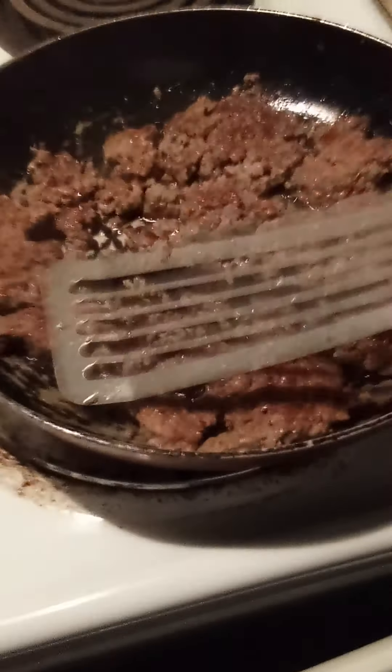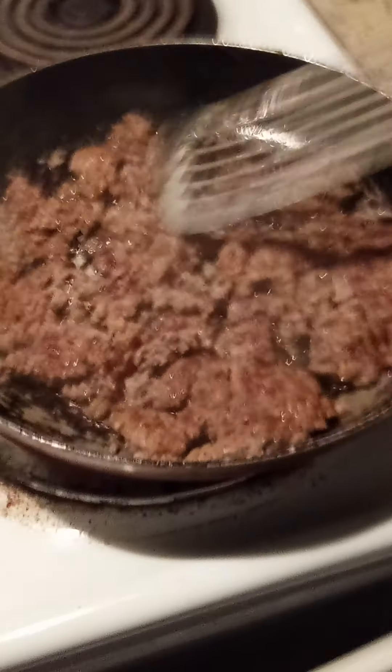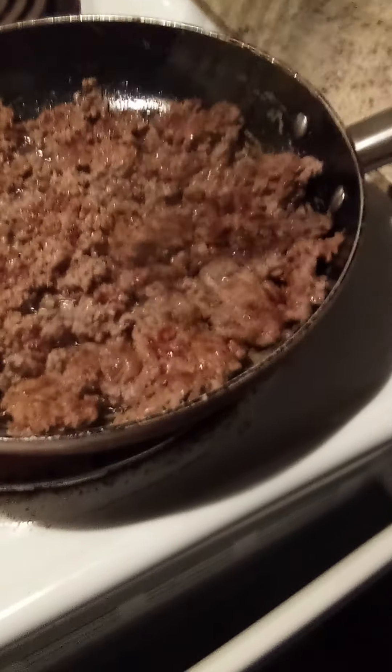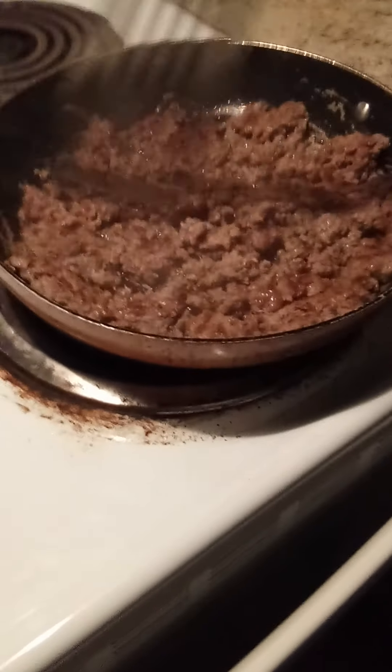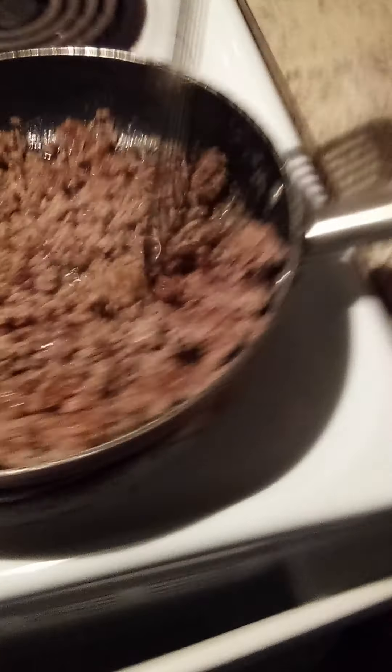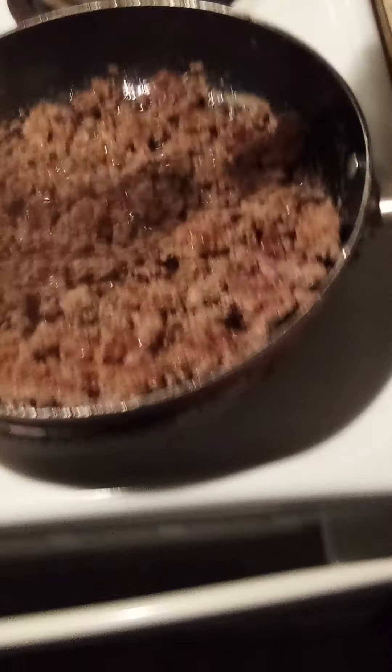Because in the restaurant, you go eat whatever they put in front of you, because you paid for it. At home I know what I'm eating, so I know what to do. Now put some more seasoning. I don't even need a cheat sheet.